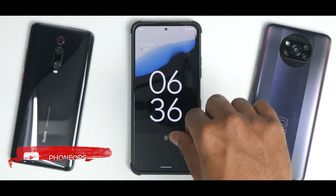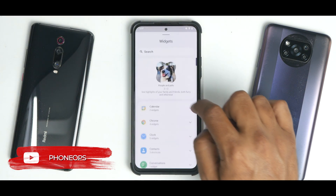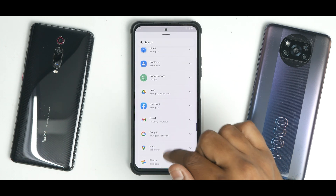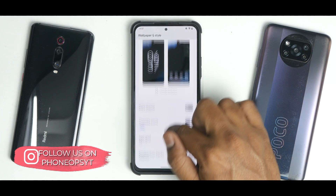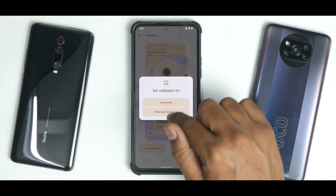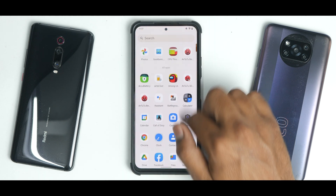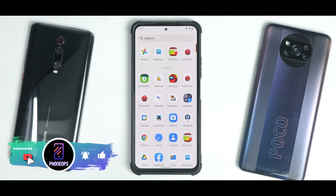Moving to Widgets, you have all standard Android 12 widgets which are present and work absolutely fine. Under Wallpaper & Style, you have Themed Icons — you can go ahead and change the wallpaper to one of your choice. Themed icons are present and work absolutely fine.